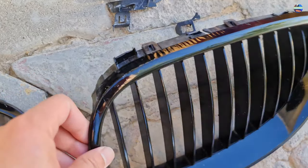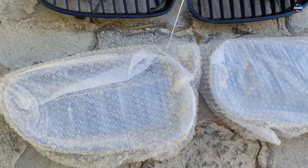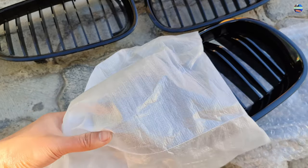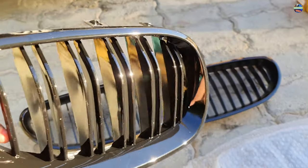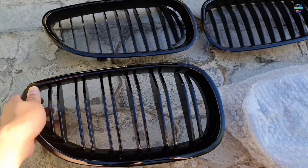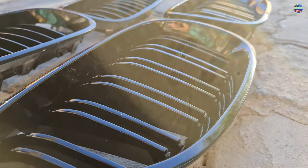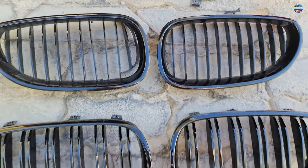Look at the wrinkles and damage from the old car grill. Now I'm going to show you the new ones that I got. These are the double slotted grills that come from the generation of F-series BMWs. You can see they are so shiny and gleaming, and the quality is quite really good.